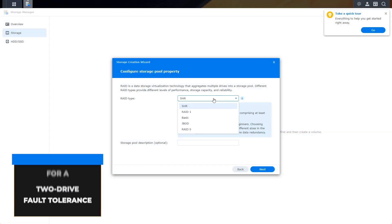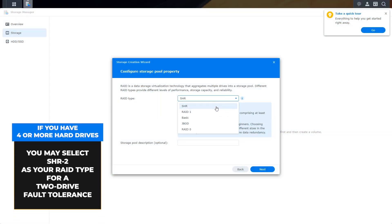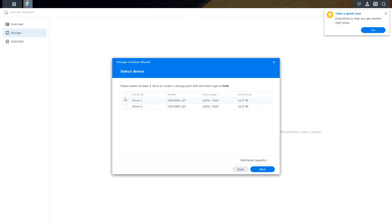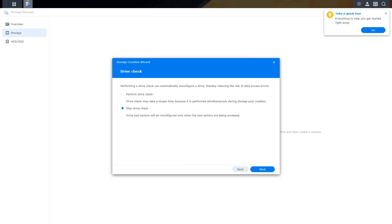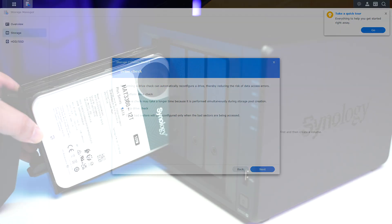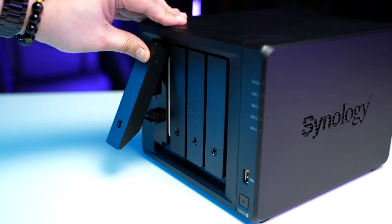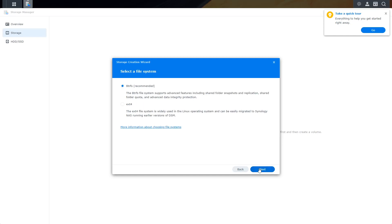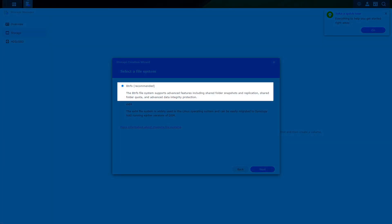After that, you'll be asked to create a storage pool and volume, so we click Create Now, then Start. Here you'll be able to select which RAID type suits you best. In our case, we'll go for the Synology Hybrid RAID, or SHR. Keep in mind that if you have 4 or more hard drives, you may select SHR2 as your RAID type for a 2-drive fault tolerance. Click Next, then select the hard drives you'll be using. You may choose to perform a drive check or skip it — since we're using a trusted drive from a reputable brand, we'll skip this for now. We'll set the storage allocation to max, then click Next. Here we'll select BTRFS, which will provide more features to our NAS.